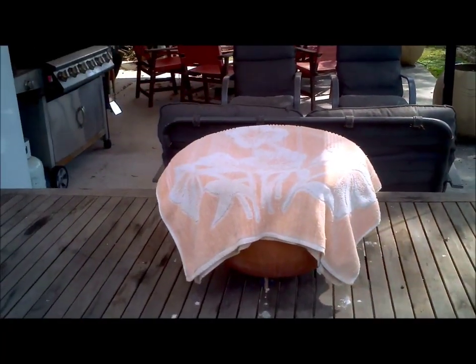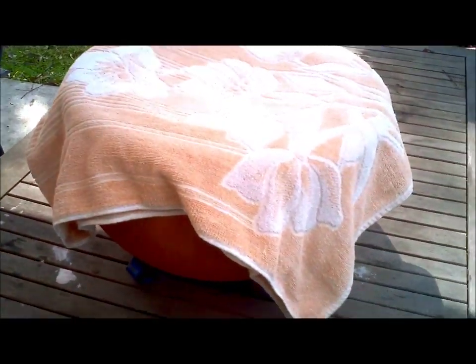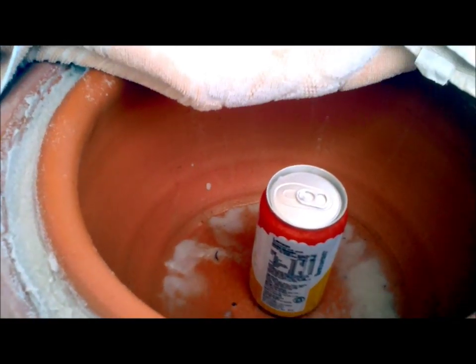Here we have the completed Zeer fridge, left to settle for a little while. I've put it up on a pot stand — the little wire stand I had couldn't take the weight, it cracked and broke — so it needs to be above the ground or table so that air can flow underneath it. I put a can in it for a couple of days; it takes a little while to cool down, but as you can see it's quite cool — cool enough to drink. All that needs to be done is put some water in here twice a day. I found out the hard way that if you put too much water in, the inner pot can float out and you have to start all over again — so realistically this is version two.